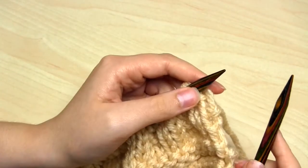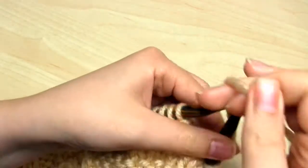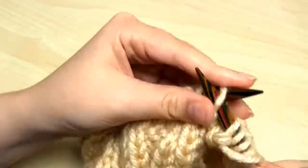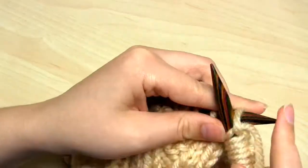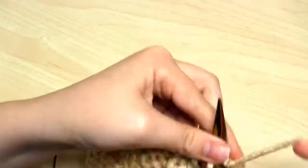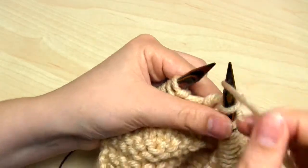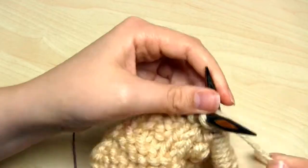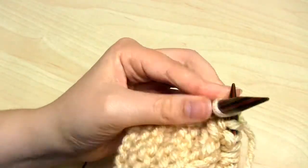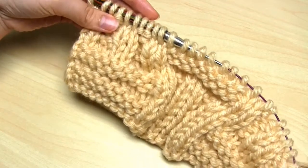Then we're on to row number 13, which begins with the repeating section: knit 2, purl 2, knit 2, purl 2, knit 10 — that's the end of the repeating section. Keep knitting that section over and over until you only have 10 stitches remaining. Then knit 2, purl 2, knit 2, purl 2, and finally knit 2. Rows 14 to 17 are exactly the same as rows 10 to 13.